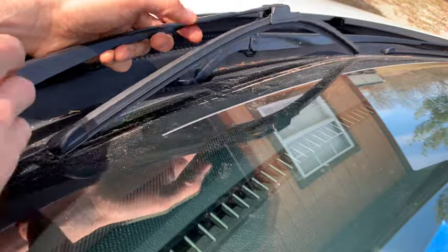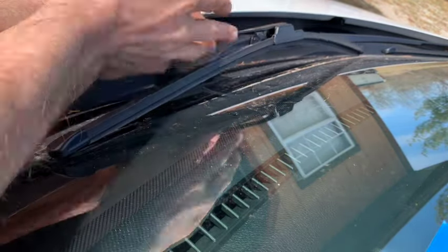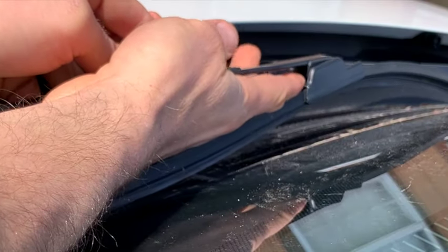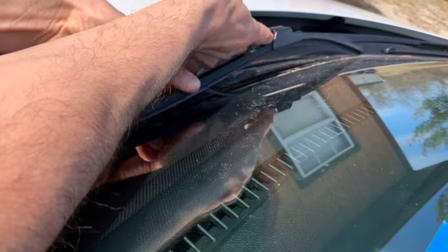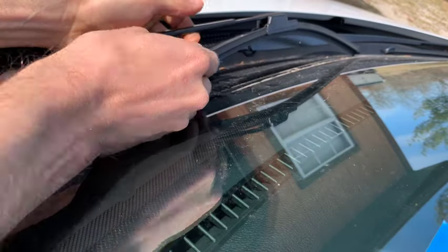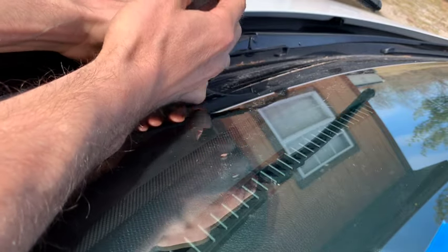Just take your wiper arm here, and you want to pick it up away from the vehicle enough where you can get your hand in between the arm and the blade. There's a little tab right in between here, and you're going to want to press up on the tab. And then at the same time, you're going to want to pull the wiper blade towards you, and it just slides right off.